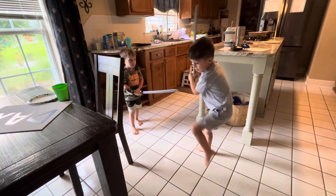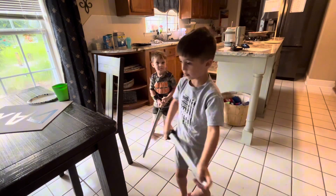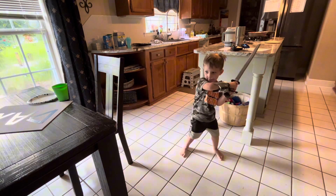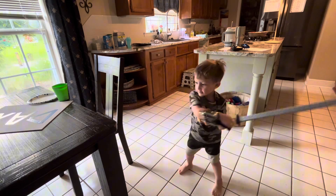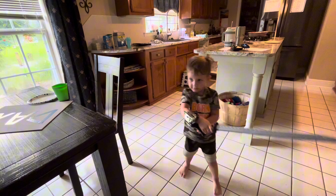Oh, that's a good swing. I'm going to do it. Alright, let Damien do it. I'm going to do it hard. Do it hard. Oh, good swing. Like a piñata.